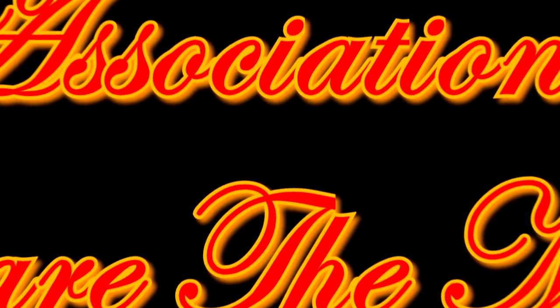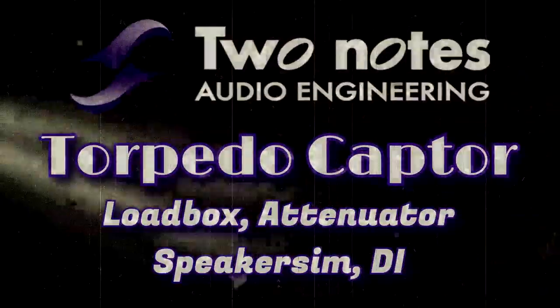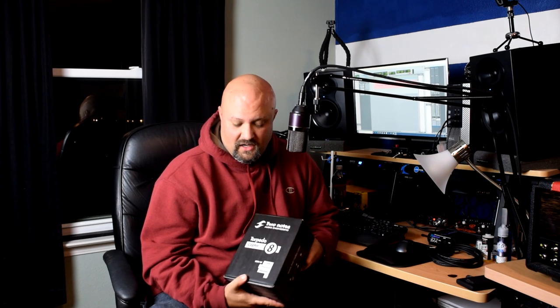Hey, look at what I got — more studio gear. This is the Two Notes Torpedo Captor and we're going to check it out together. This is arguably the most useful $249 that I've spent in a long time. If you are into recording, particularly home recording, this is a load box, it's an attenuator, it's a speaker simulator, and of course it's also a DI. It checks a lot of boxes.